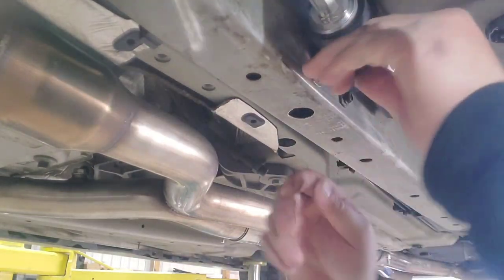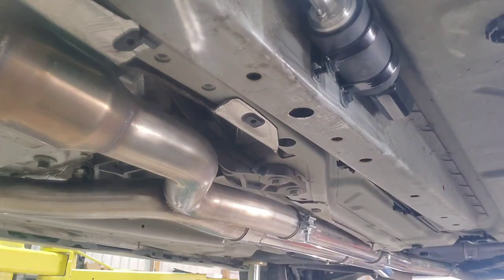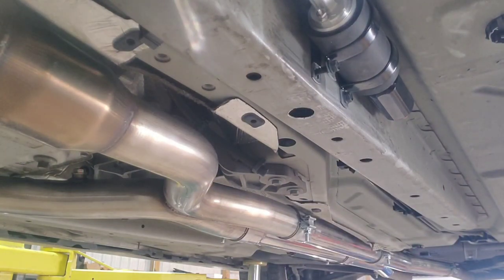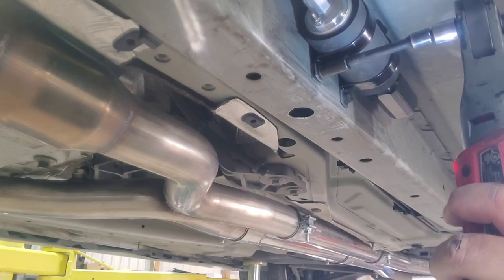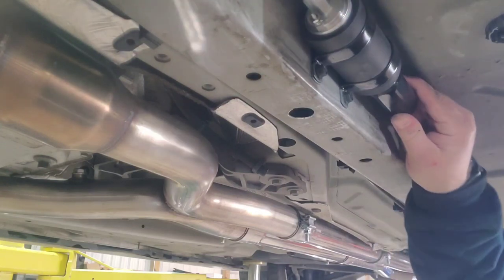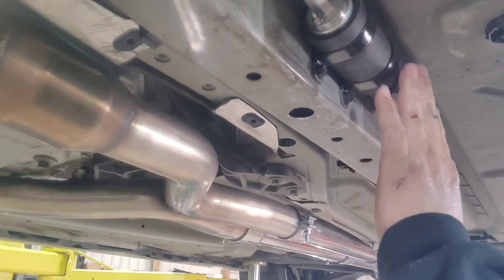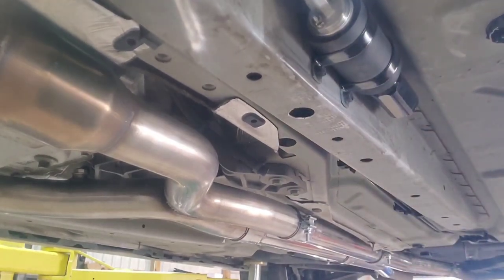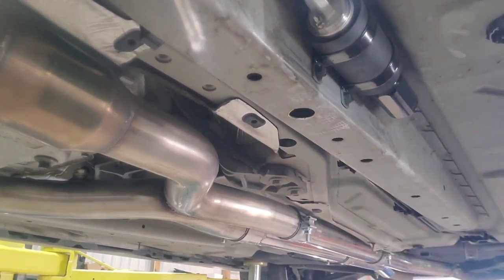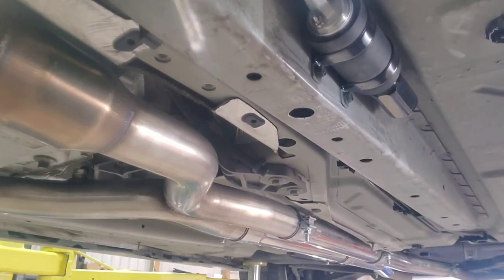It worked out a lot better than I thought it was going to. It's not tight all the way yet because I want to see how the line is going to fit before I go crazy — I might want to slide it back or something. For now, both terminals are accessible so I think I can leave them there. I don't think I need to turn it. So now this is all good to go; I just need to run the line back, run the other line forward, and then I can do the wiring.